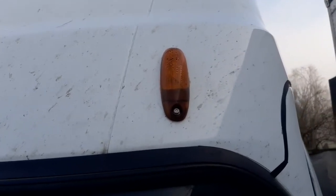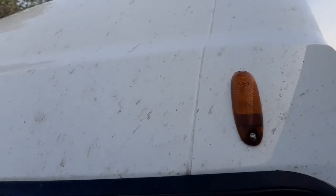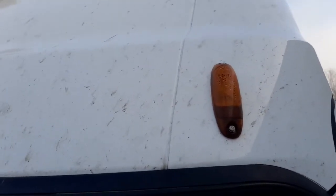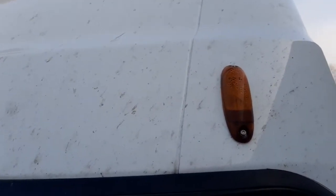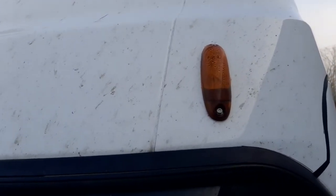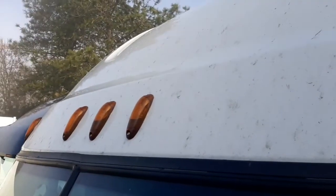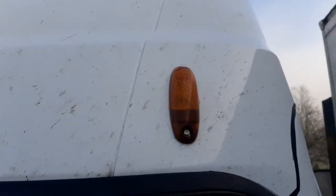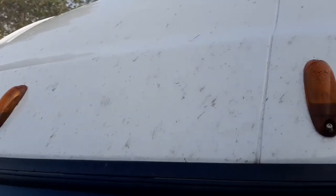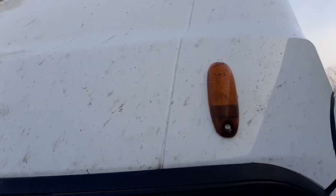What's going on guys, I got a Freightliner Cascadia and this customer is saying that it's leaking water inside. As you can see, this one doesn't have the visor with all the lights — it's just flat on it.